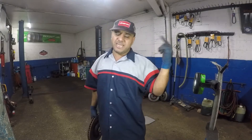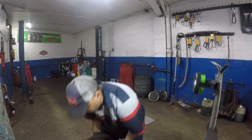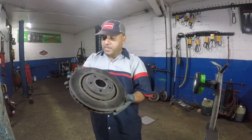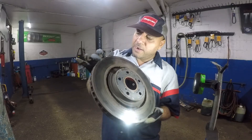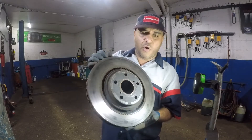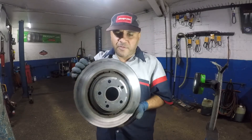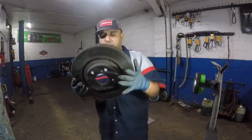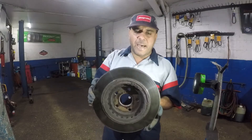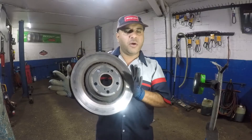Now here's the second disc, which is severely warped and you can clearly see signs on it. Can you see the little spots? They're all around — there's one here, one there, they're all over. If I move my light around, you can see the warp in this disc. You can also see it on the back side, though not as clearly as the front.